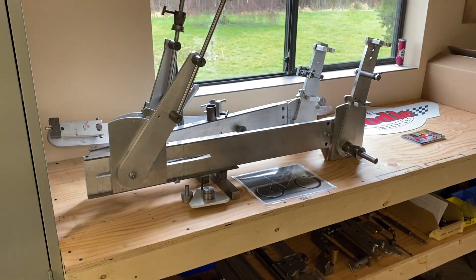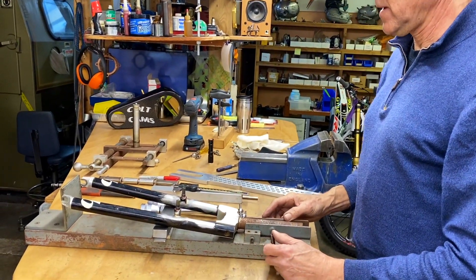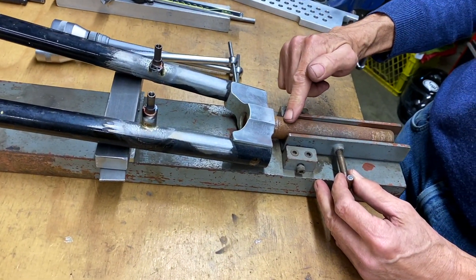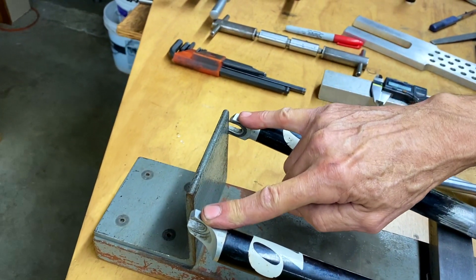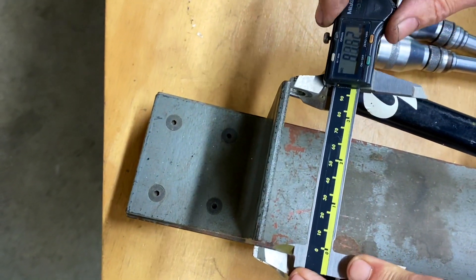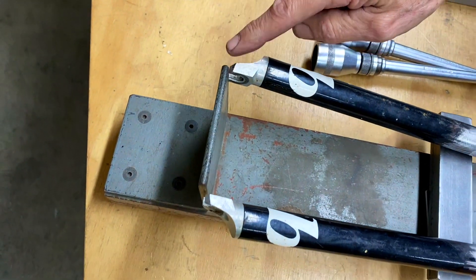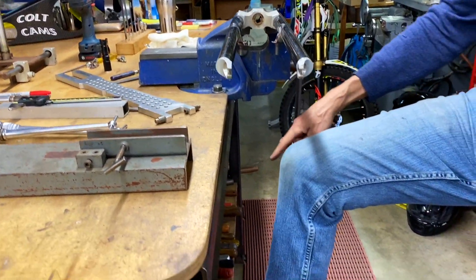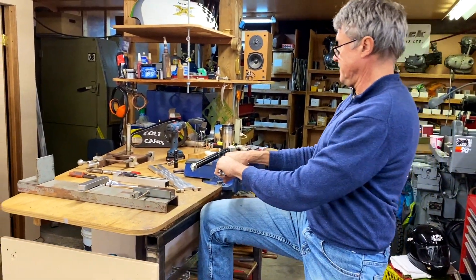I'm going to show you how to align a fork. I made all these fixtures — well, I didn't make the Campy tools but I made the others. This is from back in '85 when every frame builder was making forks. This fixture shows you how the fork is aligned compared with the steer tube. The axle is 100 millimeters, so the spacing needs to be 101 millimeters — an extra millimeter so it always slides over the axle. I can see it's measuring 98.5, so I need to pull it out a couple millimeters.